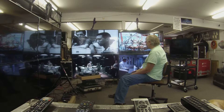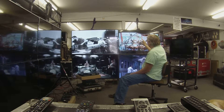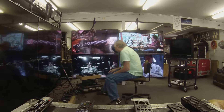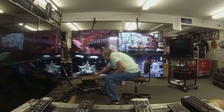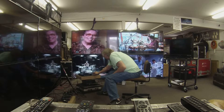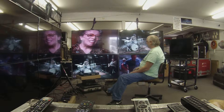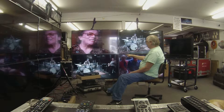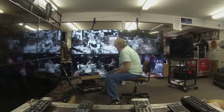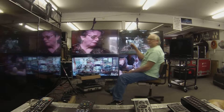Let's say we want to change them around — we want Todd Zuckerman to be there and Benny Greb to be here. All we have to do is select the output we're talking to, which is number 2, and select input number 3. Now we have Benny Greb here. Then we go to output number 3 and select input number 2 — Todd Zuckerman.